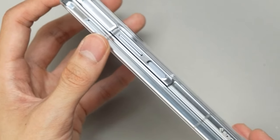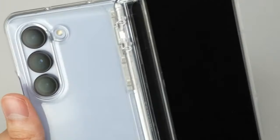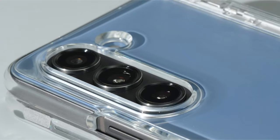Additionally, raised bezels protect the screen and camera from scratches and cracks, making the SpyGen Ultra Hybrid Pro an ideal choice for enhancing both style and durability.